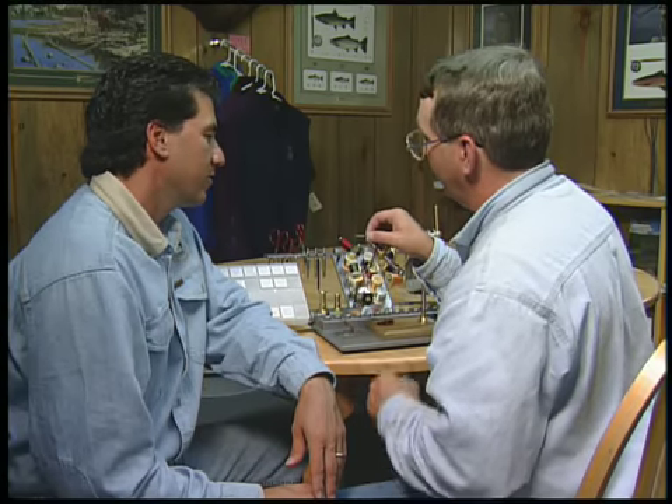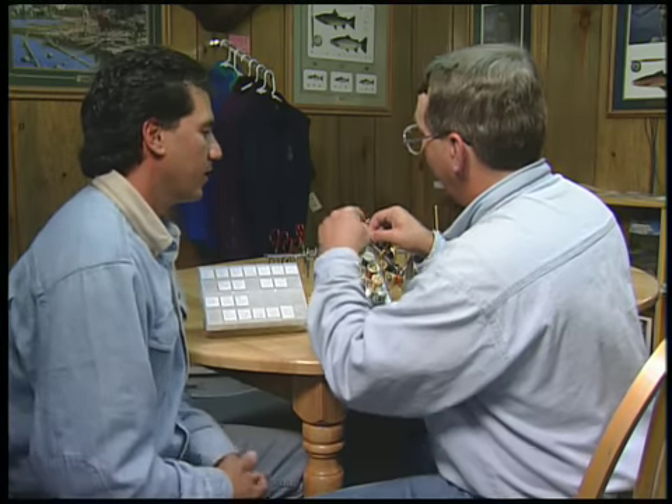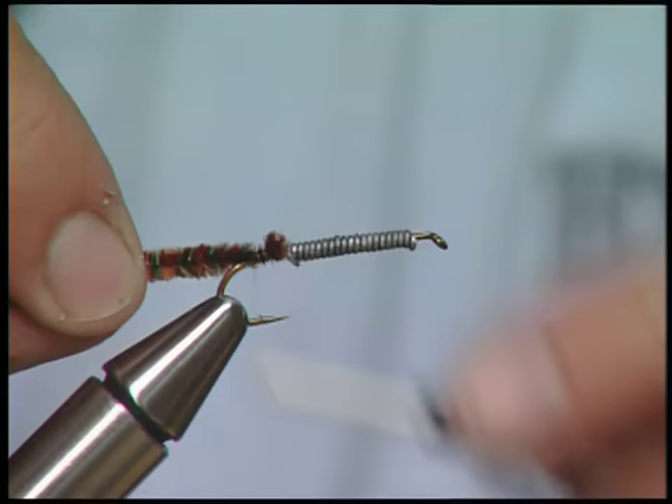Now I have some brown chenille I'm going to tie in. We're going to just wrap it right down at the bend of the hook.